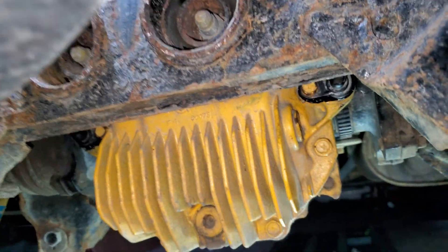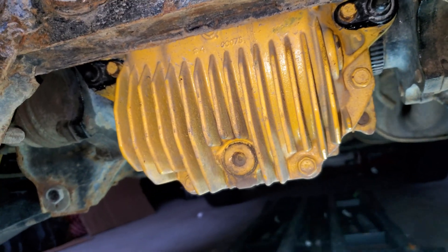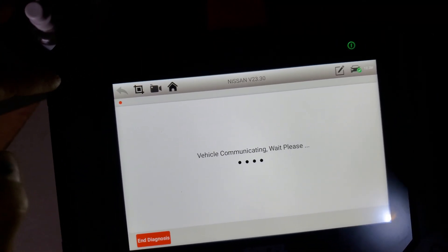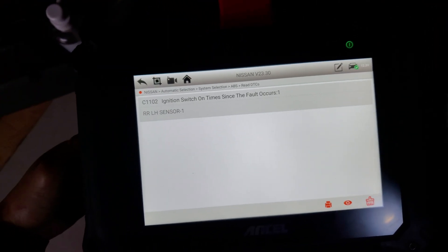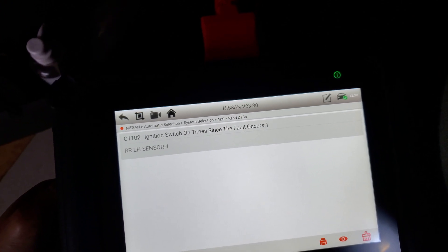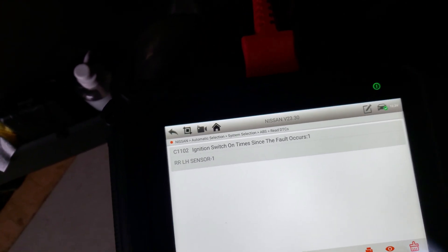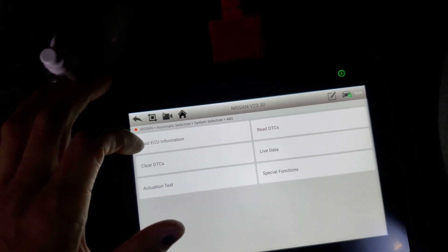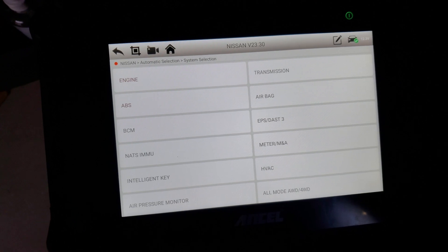I'm going to go ahead and erase the code and then go for a road test. So that's the code right there — C1102 — and also the rear left-hand sensor fault. I'm going to go ahead and erase all of these faults and go for a road test. I'll monitor the ABS sensors to see if they're reading fine now.